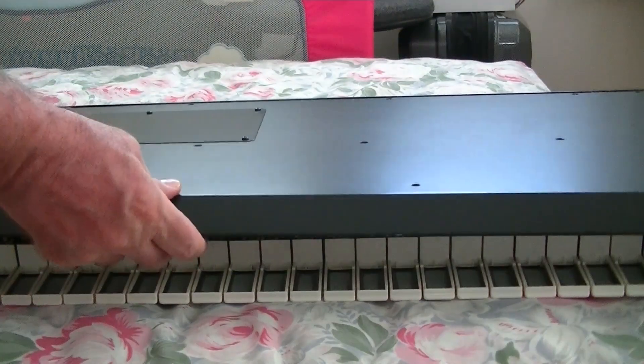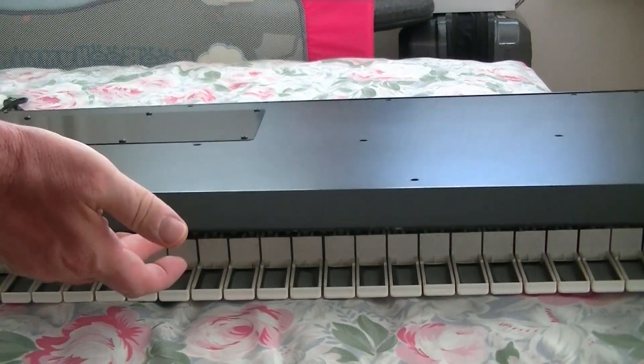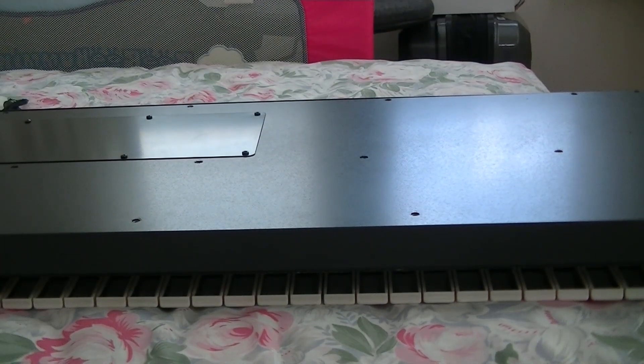Now just put the bottom back, easing it gently into position. It's just a case of putting all the screws back.